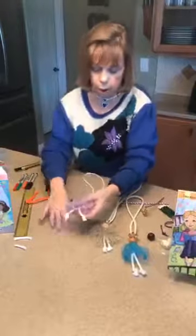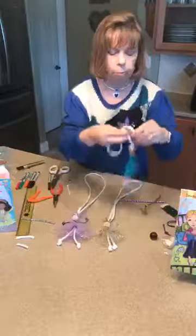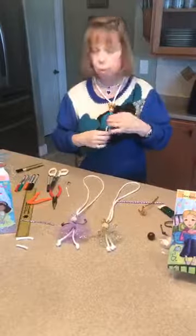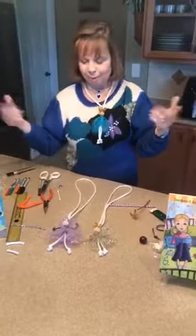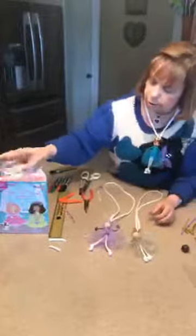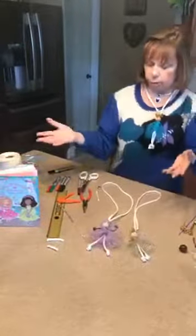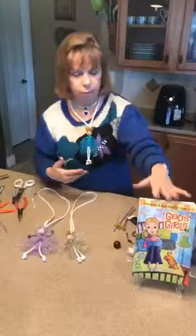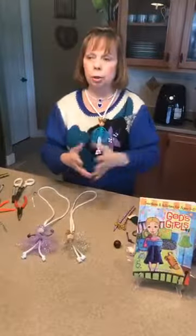Then you have your little doll all completed to put on and wear so you won't lose it when you go places — and that makes it really fun. These dolls are going to remind us of my devotions book, 'My Princess,' and I also have a book called 'God's Girls,' which has lots of inspirational crafts and basic directions to make the basic doll with the knots.